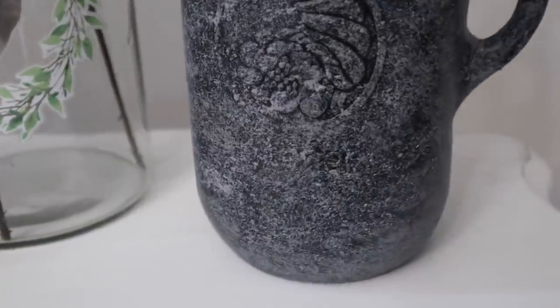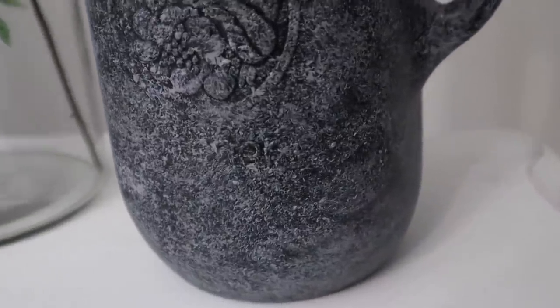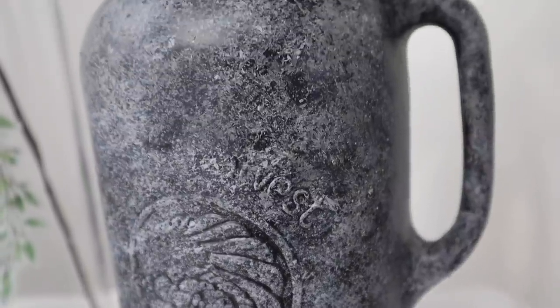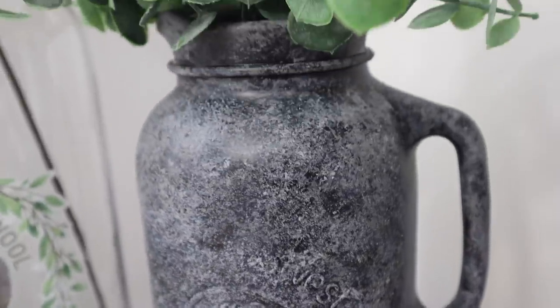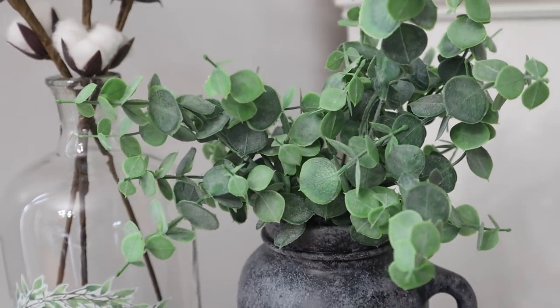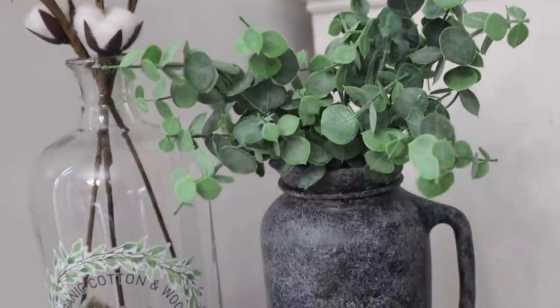You're going to see here that I am a hundred percent a greenery person. I'm not for flowers and florals in my home, but I do love a good greenery. This eucalyptus is from Walmart and I think it's just like $2 for a bunch. I love the way this one turned out.